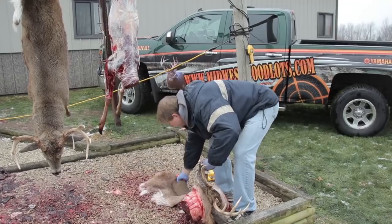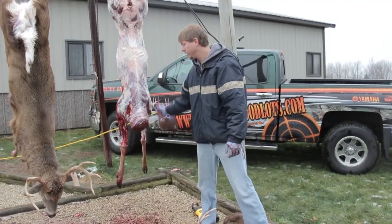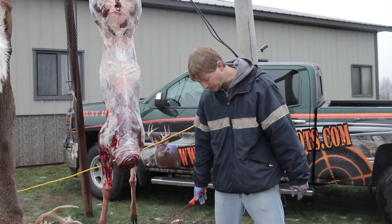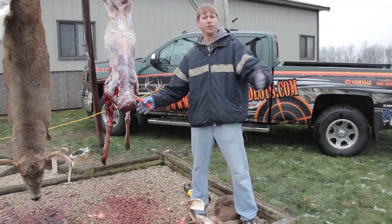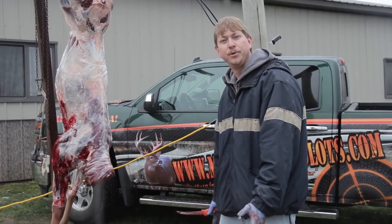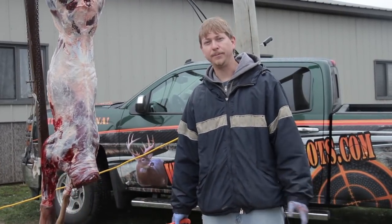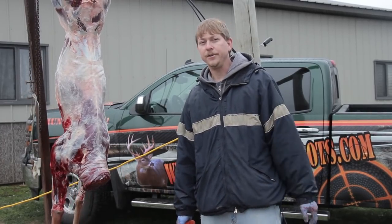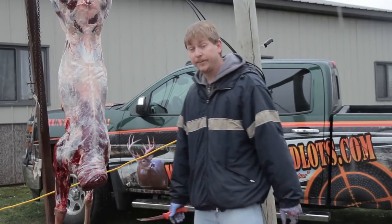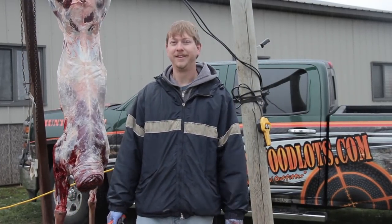Now at this point you've got the carcass skin ready to hang and you've got your cape ready to take to the taxidermist. Best bet is just leave the whole skin attached like that and let them decide what they want to cut off. Go ahead and put that in your freezer if you can't get to them right away — you need to get it cool as soon as possible. Wrap it up in a plastic bag, straight into your freezer, and then get it done as soon as you can. Hopefully these tips help — if you like it, we'll keep them coming. Let's get out of the rain.